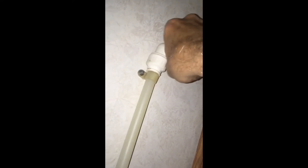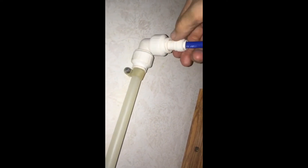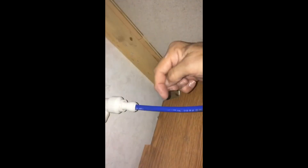When it gets loose again, that gap is gone — this is good. See, all is well. There is no screwing, no tidying, no nuts, no bolts.